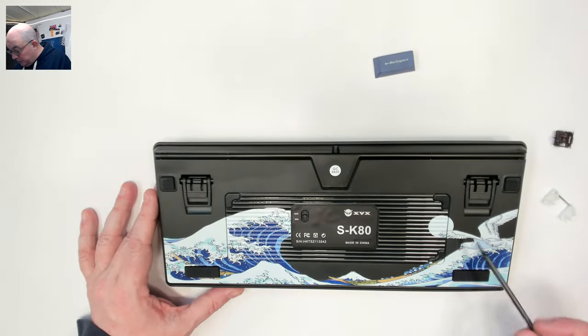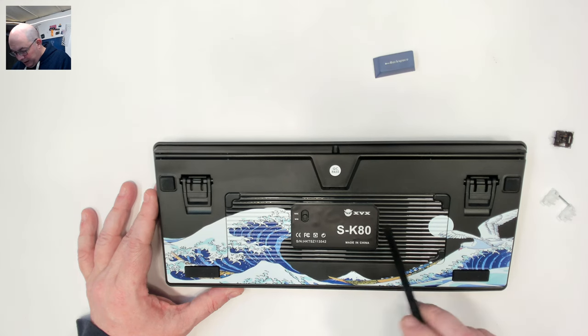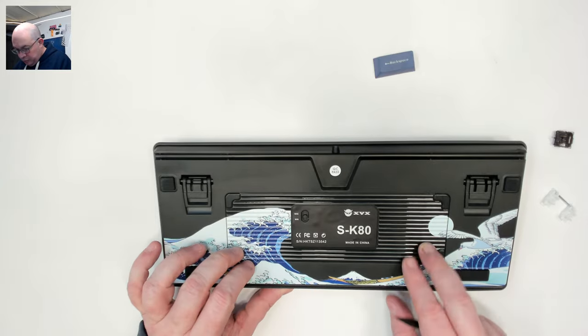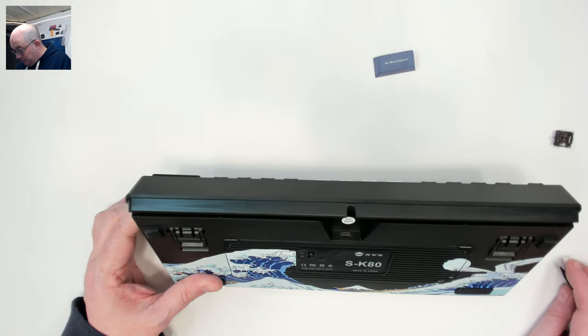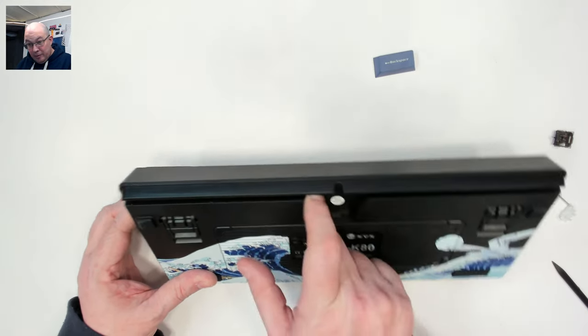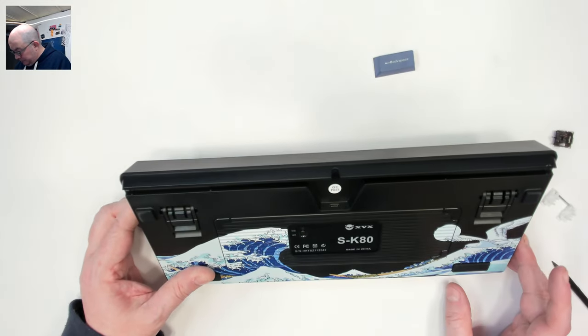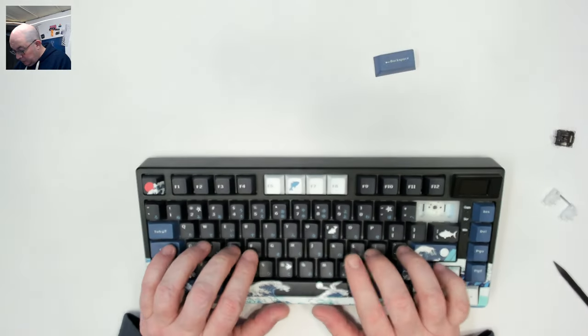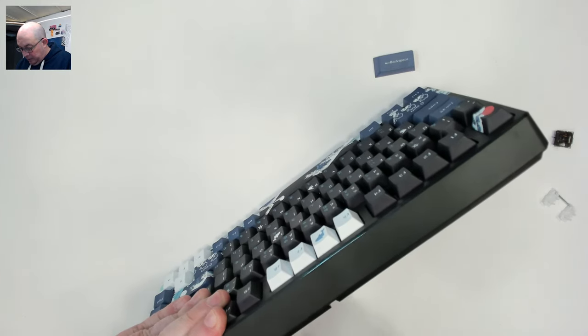On the bottom we can see there's a Windows and Mac switch, and we have what I'd almost call a USB port — not my favorite type — but for those of you that want to be able to route the cable to the left, right, or straight up the middle, you have that option. I'm curious if this is only a clip case, so let's find out.